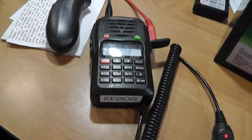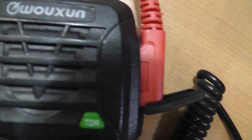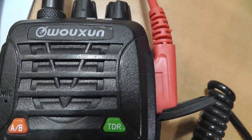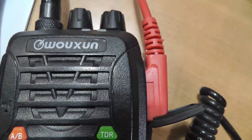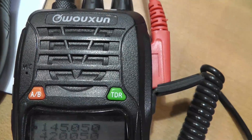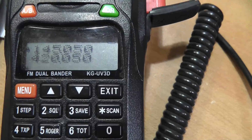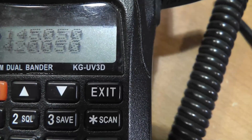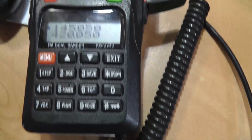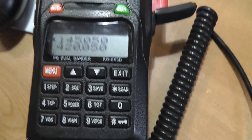First of all, I'm going to show you what I've got on my table here. I have an Osheng — it's spelled Wuxun, but this pronunciation is apparently Osheng. The Chinese version of it is pronounced Osheng. This is one of the very first Chinese radios to come into the U.S. It's a UV3D, KG-UV3D, and it's a nice little dual band radio. It's rather inexpensive.